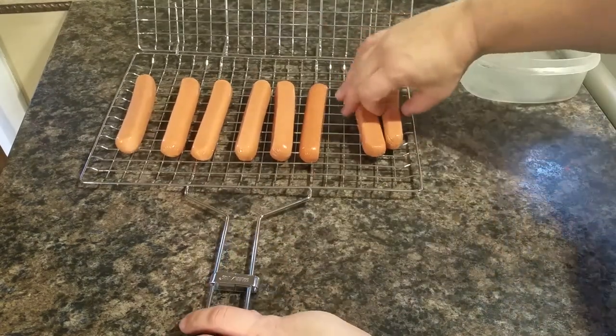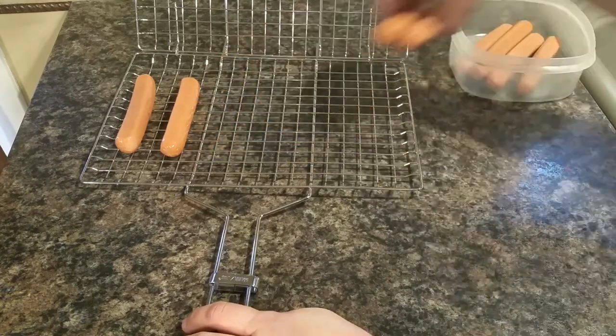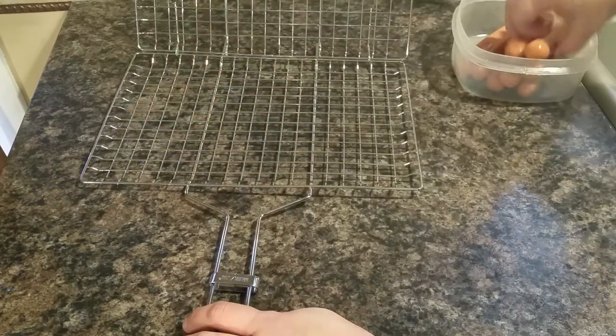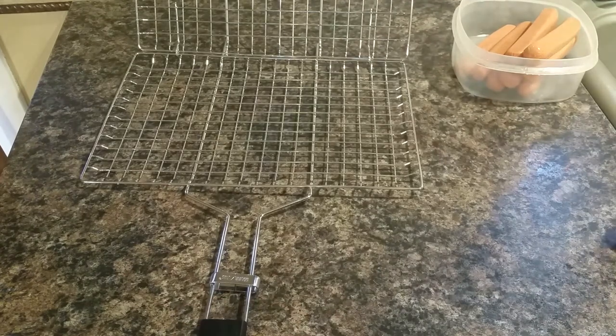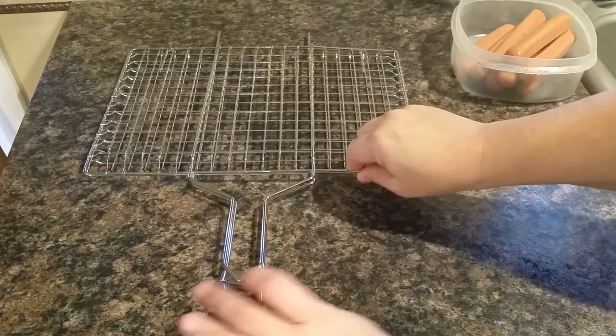This would also be good on the grill because instead of turning each individual hot dog, you can just flip it over. But it's not only good for hot dogs — you could do other types of meat. Chicken would be a good one. Hamburger would work pretty well too, as long as your patties are firm and not falling apart.